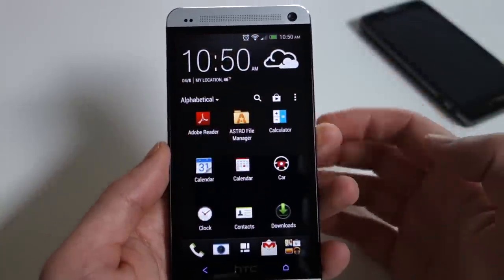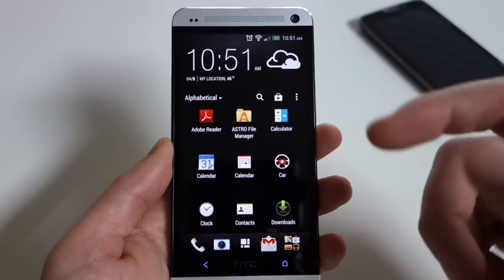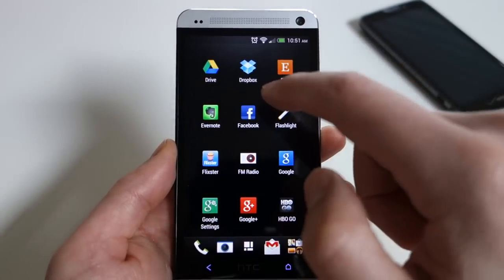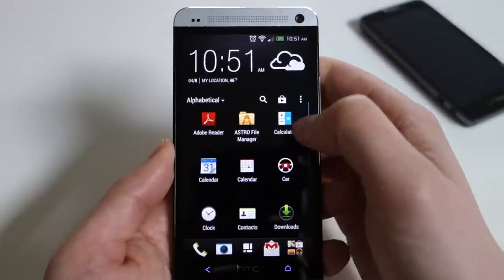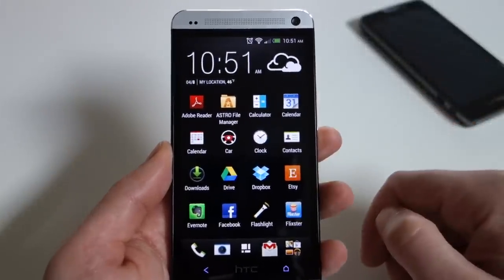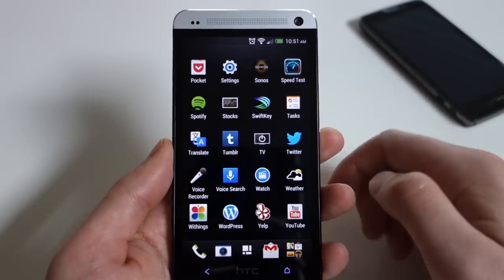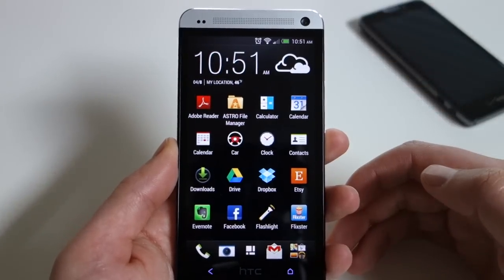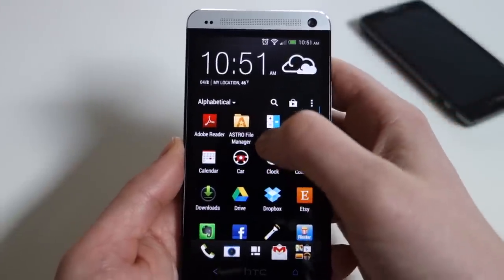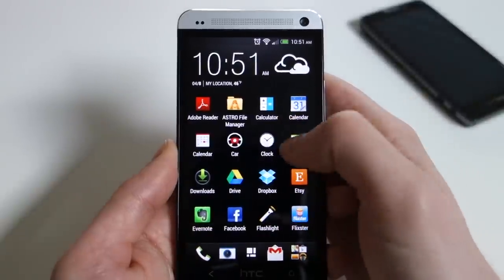Let's jump into the app drawer. Initially it shows the same clock and weather as BlinkFeed, and it's actually a three-by-four app drawer — the first swipe moves the clock out of the way. If you don't like that, do a quick pull down, grab the menu, go to grid size, and change it to four-by-five. If you want to jump to the top of the app drawer when you're scrolled way down, just like in BlinkFeed, tap on the notification bar and it drags you all the way back up. You can also sort apps — pull down the menu and choose alphabetical, custom, or most recent.